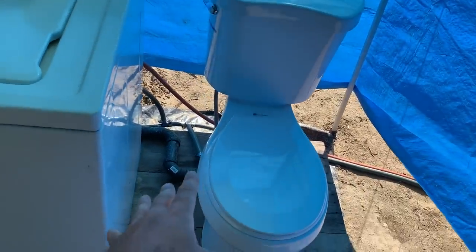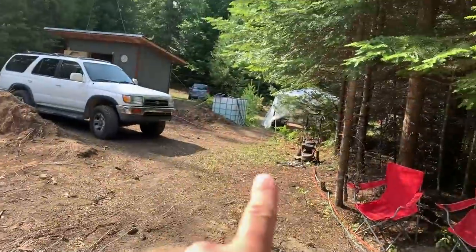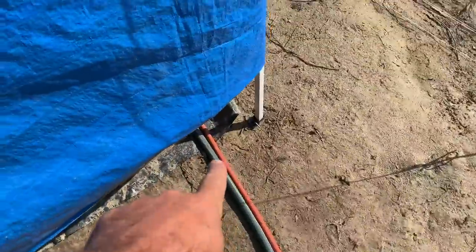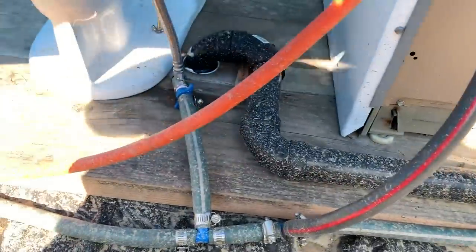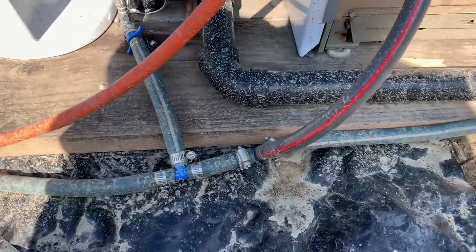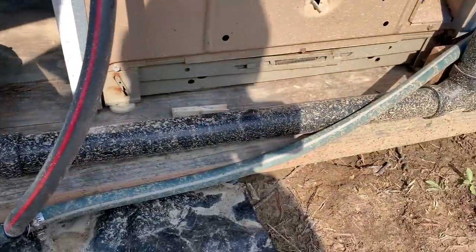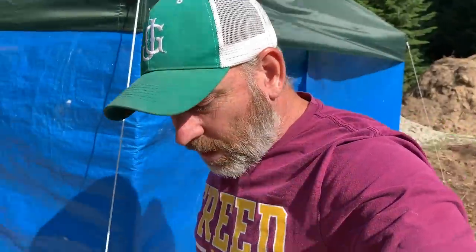Washing machine and toilet — let's walk through the wall. Garden hose coming from that tank, coming through over here, and then I just have a T right here that goes to the toilet, and another T that goes up to the washing machine, and then continues on to the shower where you just saw it.